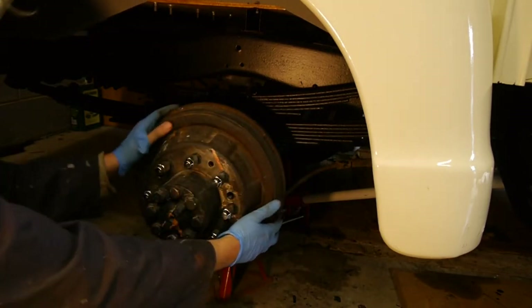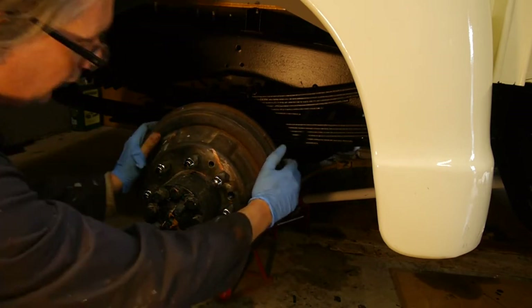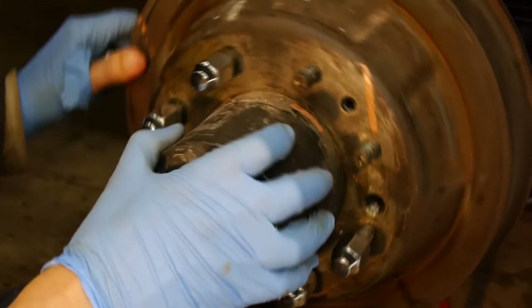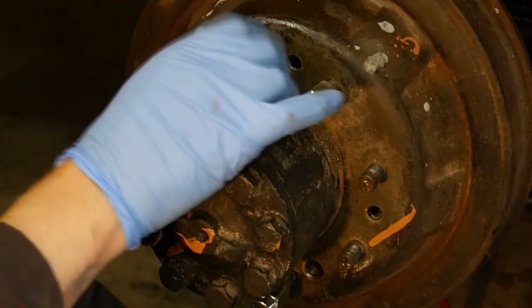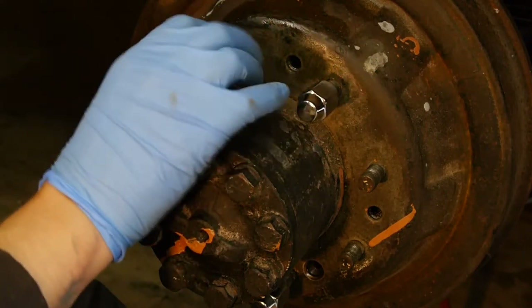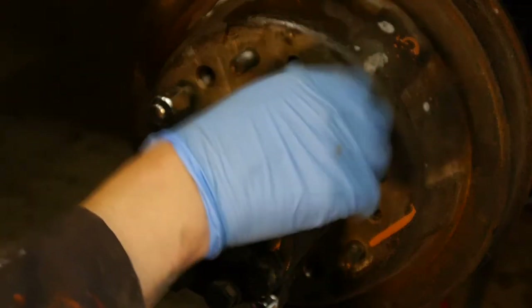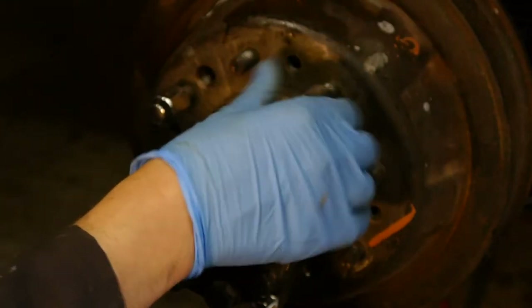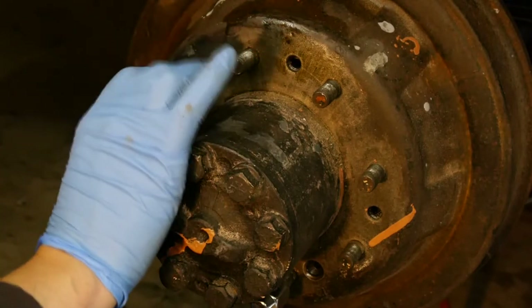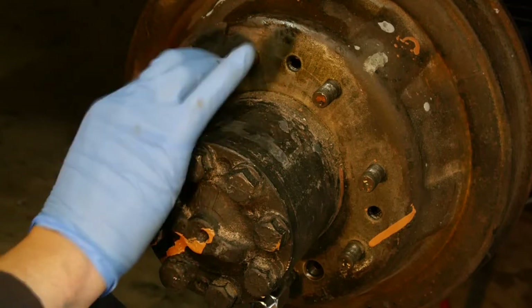I could pull this forward a bit and then it stopped, getting caught on the brake shoes. You can see the oil on here - it's all run from the differential unit. At first I thought it might have been brake fluid, but it has a distinctive smell. Gear oil smells of sulfur, a bit like rotten eggs.